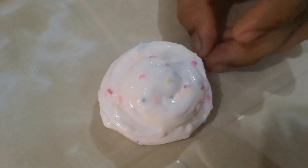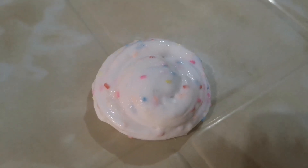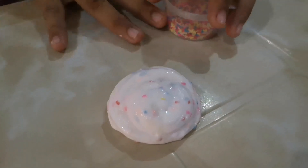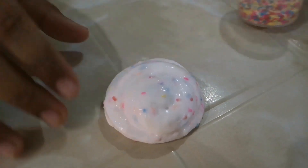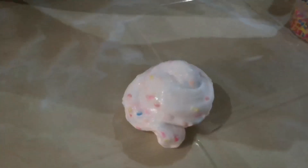So I'll add more sprinkles. Okay. Wait. Let me fold it first. Fold it before adding. So I can add more.